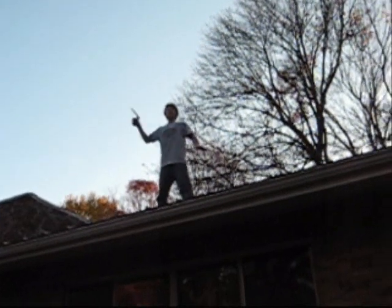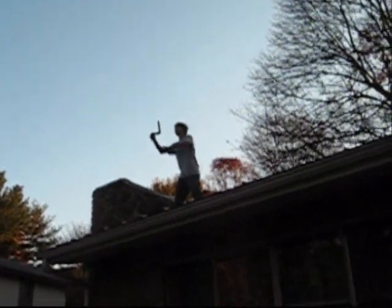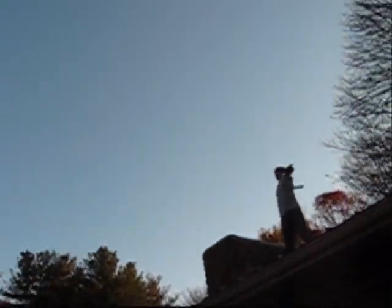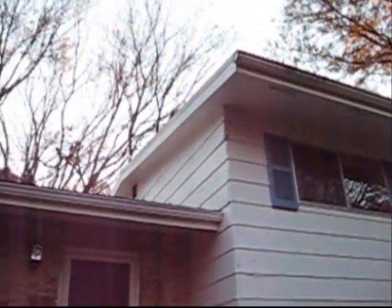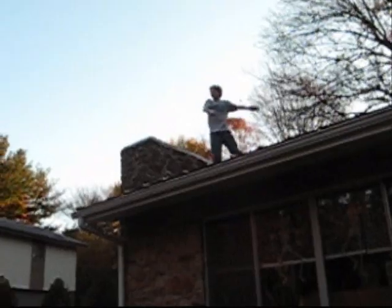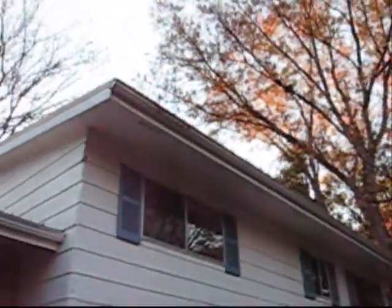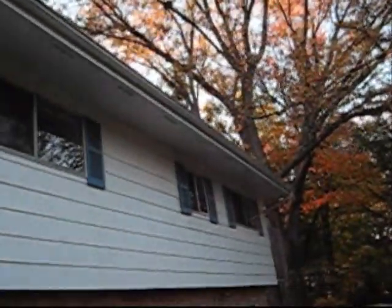I'm up on the roof. I'm going to show how really far it can go. Don't fall. I'm not going to jump. And it lands. I don't want to do it! And it hit a tree.